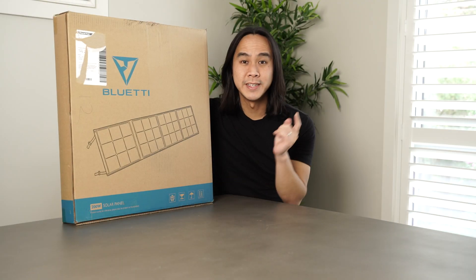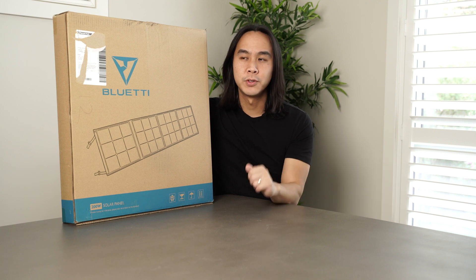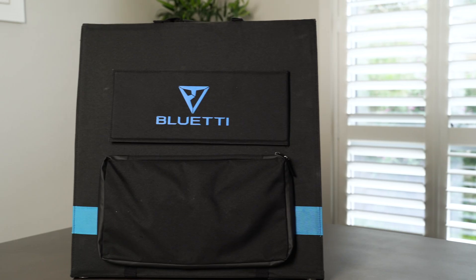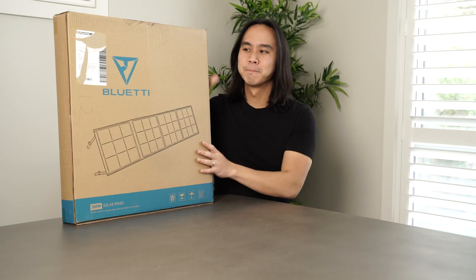G'day guys, my name is Dave from DT Unboxed. In this video I'm going to be doing an unboxing, brief demo and review of the Bluetti SP200 solar panel. Without any further ado, let's get stuck right into it.